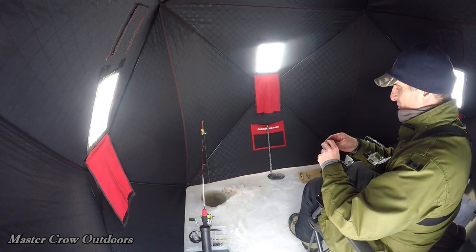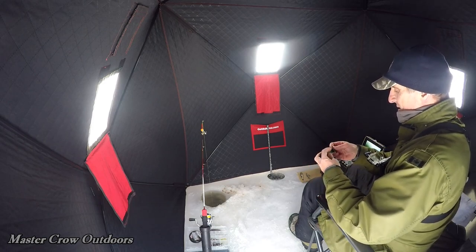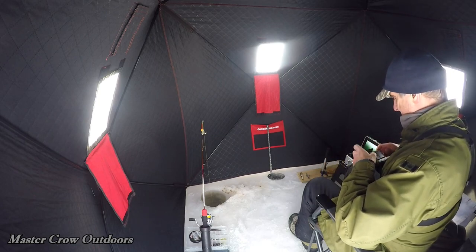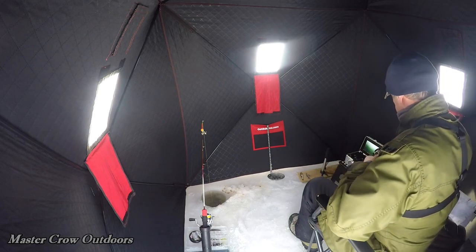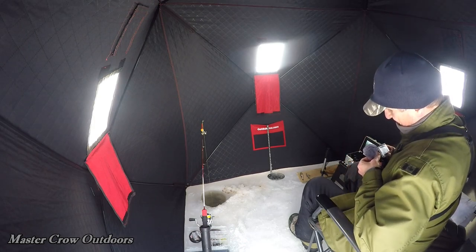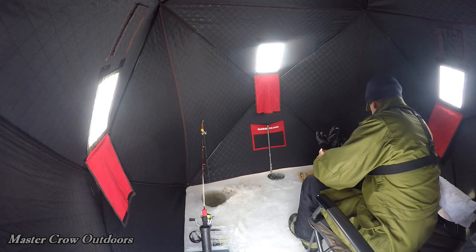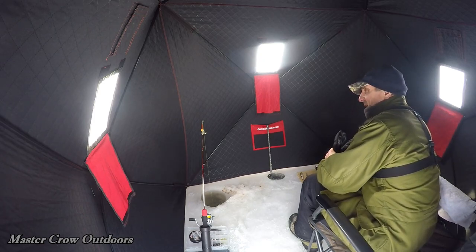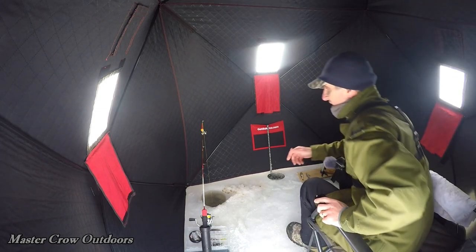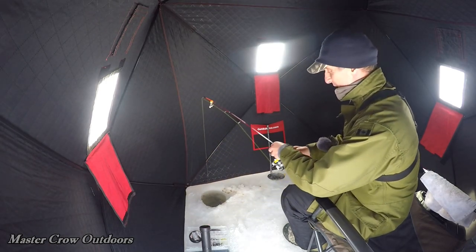Oh, we just had a little tap there guys — of course we're just changing the battery. Got to get this camera going. There's the jingle bells — something's definitely sniffing around there. See if we can work some magic here, we're right on the bottom.